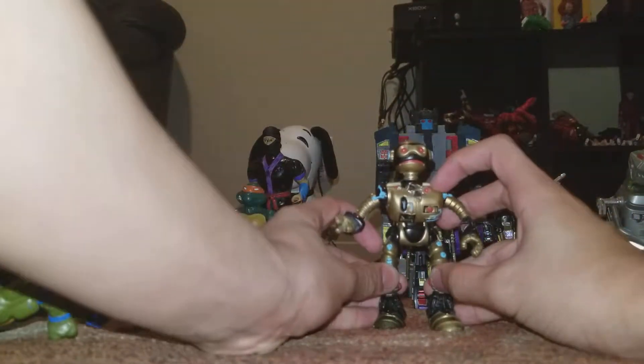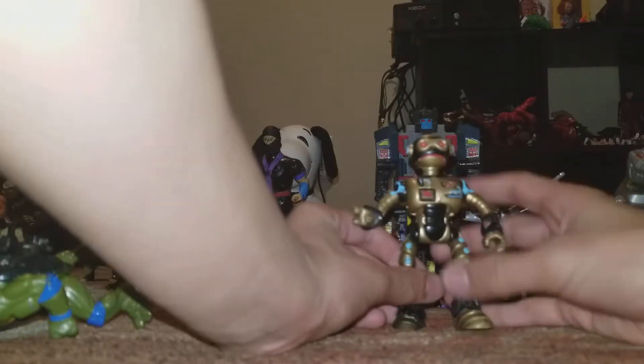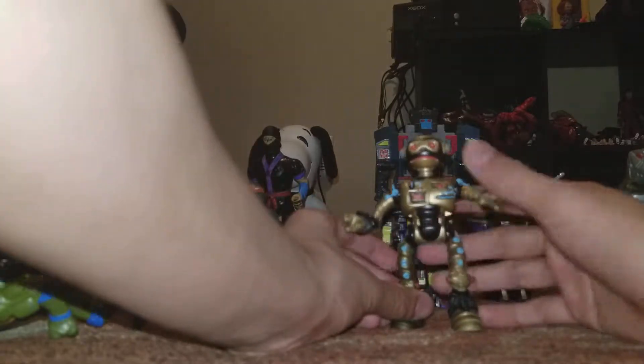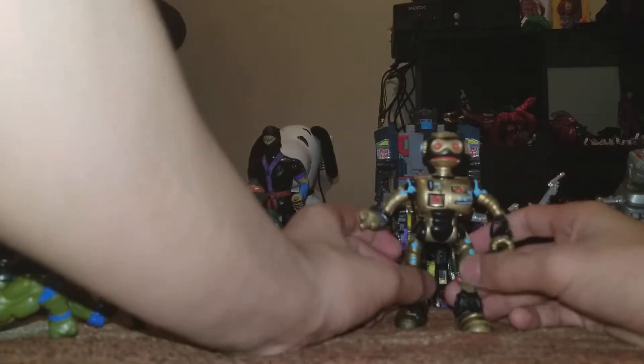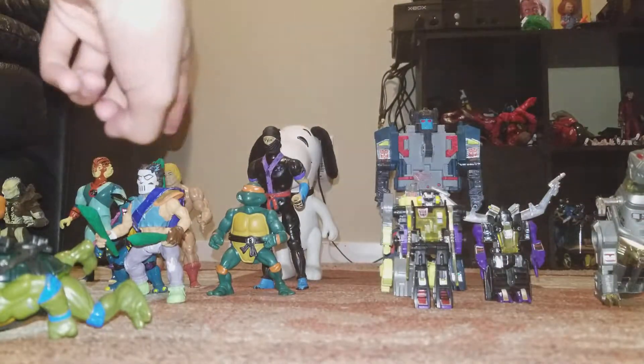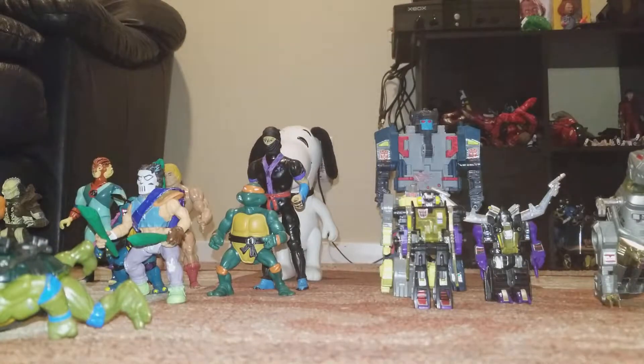I also got a Fugitoid figure from Ninja Turtles. I don't think he comes with anything, but if you guys know anything about these old Ninja Turtles figures, tell me in the comments if he does come with anything, because I want to know just in case. I was also looking for Casey Jones accessories at the comics store but they didn't have it, so I was kind of a little bit mad.